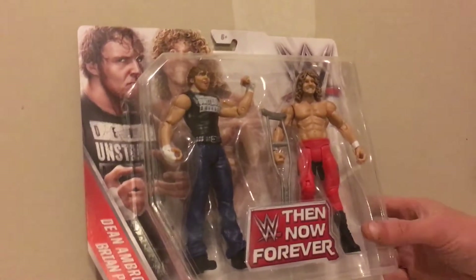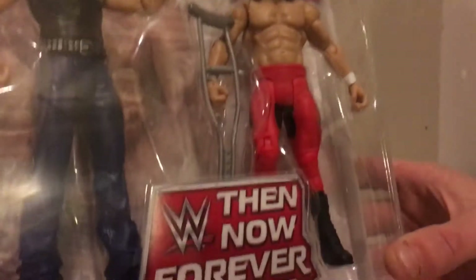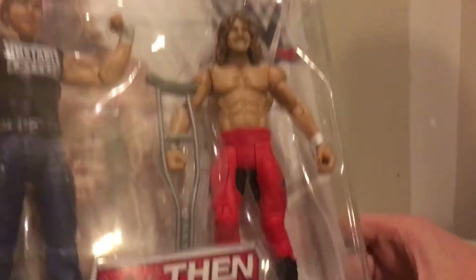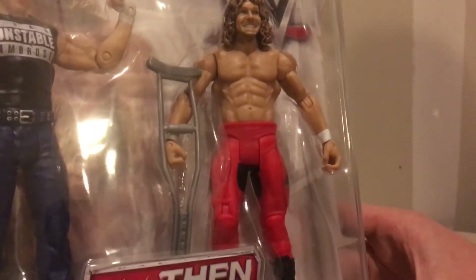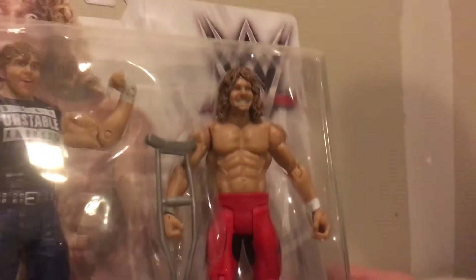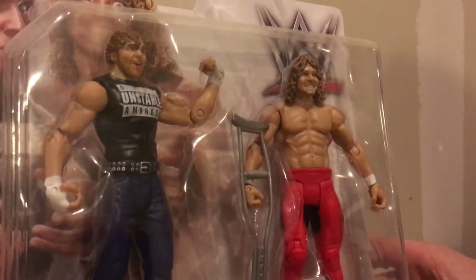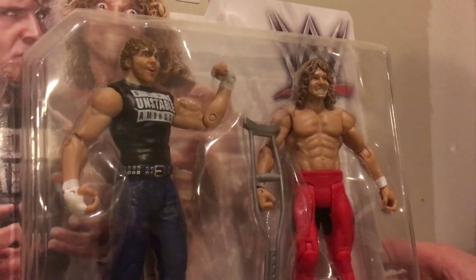Brian Pillman does come with a crutch — that's your accessory for this battle pack. He comes in red and black, and he's got the number four and the letter H on the side, showing his days in the Four Horsemen with Ric Flair and Arn Anderson back in 1995, beginning of 1996.